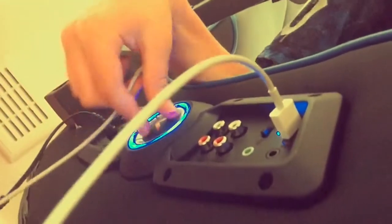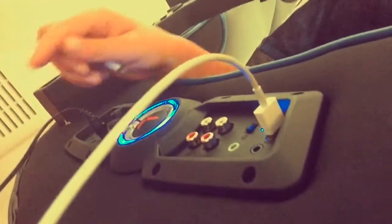You can turn your sound up and down, and you can also turn the vibration up and down — hopefully you can see that. You can turn the volume down and up, and you can plug this into your Xbox and just sit there all day.